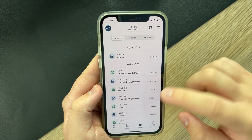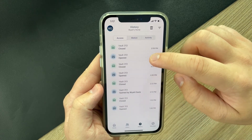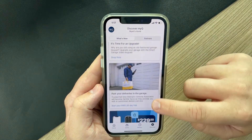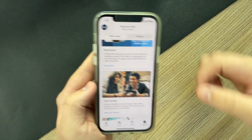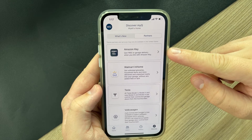The third tab at the bottom of the app is a History tab. This gives you a very detailed way to look into who's controlling your door, what time it's happening, when it opens or closes, or any sort of timekeeping you might want to track. The last tab called Discover gives you the ability to see other MyQ products, and within it there's a Partners tab where you can connect your garage door opener to different third-party services.